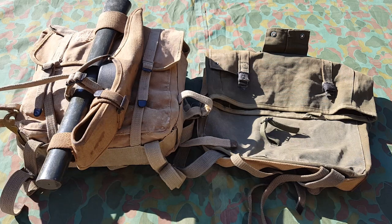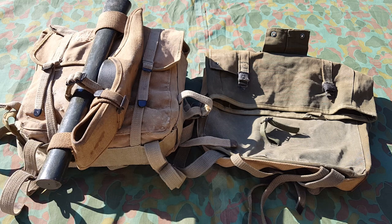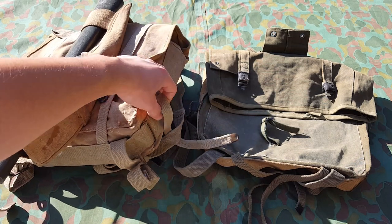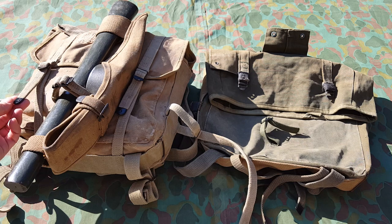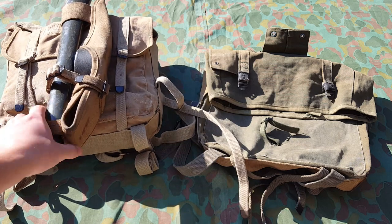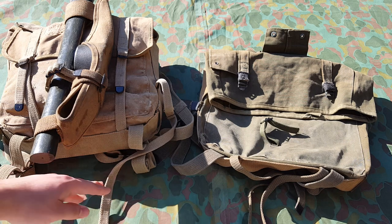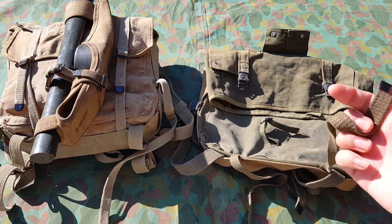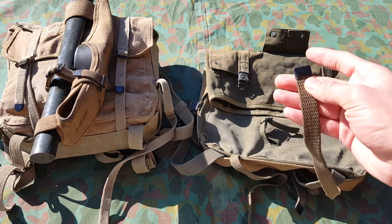It actually has all the shelter half straps, which are a real pain to get if you don't have them. I really wish this was the square buckle variant. If you guys aren't aware, the square buckles are actually more of the earlier models, while these round ones are more of the late-war models — so it's just cooler to have square buckles. However, the one on the right actually has square buckles, which is really weird.